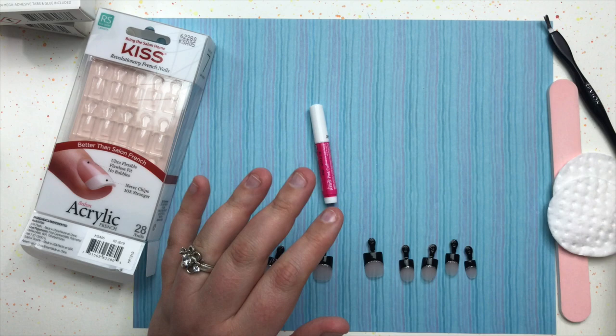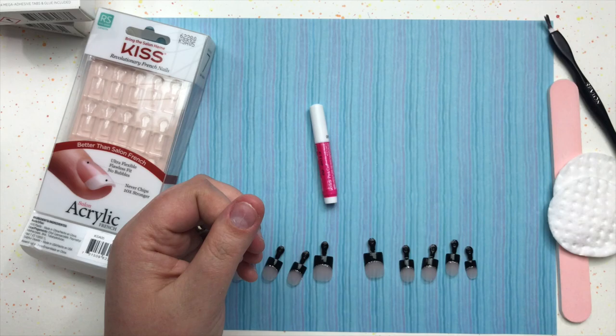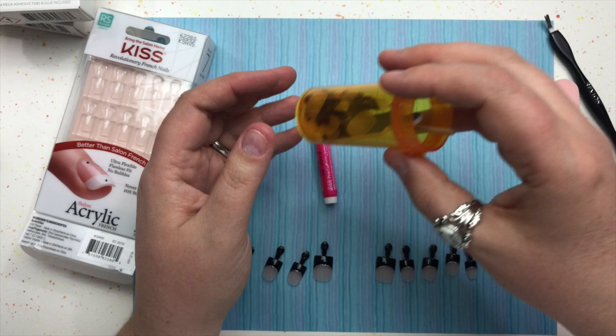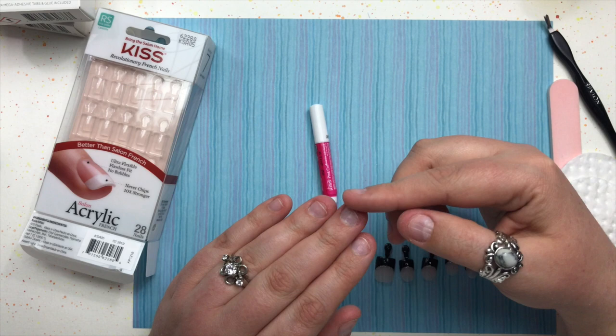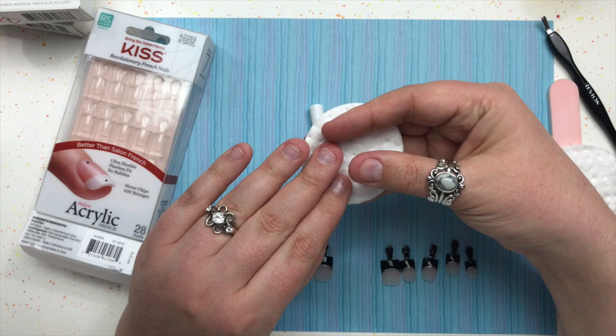To prep my fingernails, I use some cuticle cream to get my nails and skin really moist, then press the cuticles down and out of the way. A great way to do that is to use the nails you're going to apply, or use a spare nail to push the cuticles so you won't get cream on the nails you're actually gluing. If you have longer nails, make sure they're filed down shorter than the nails you're applying.